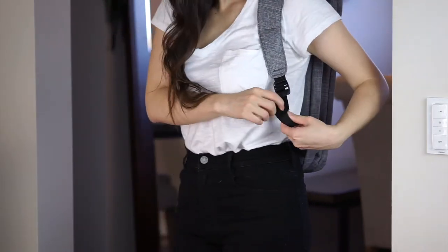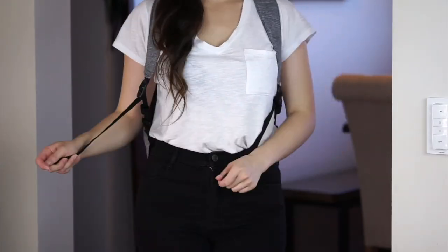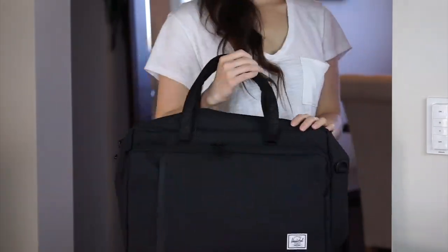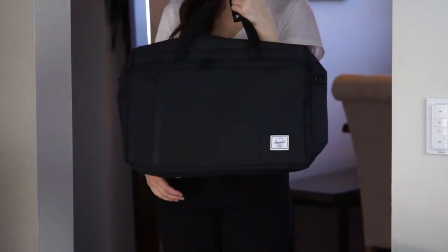If you're still not sure which of these products is right for you, make sure you check out my full review at the Best Buy blog, which goes a little bit more into styling and the differences between each of these bags. As always, thank you so much for watching, and please take care.